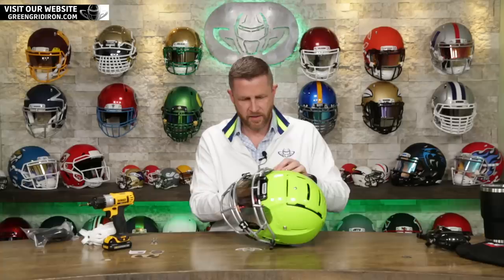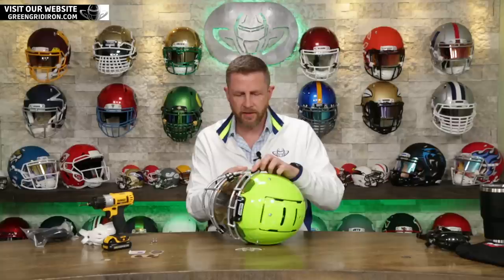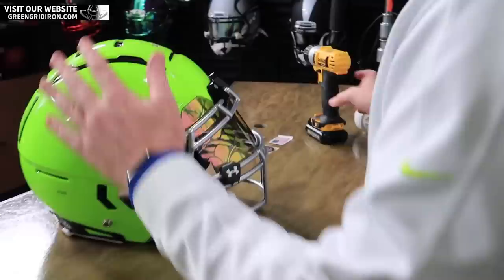We always like to put our screws in just a little bit to get it started. If you're out there building your own helmet, you don't ever want to lock anything down right out of the gate — you always want to get everything on there first. Steve, what do you think of this color? Personally, I think it looks amazing. I would probably get sick of it after a couple of weeks, but right now I love it.